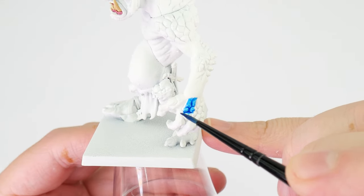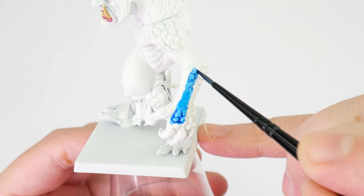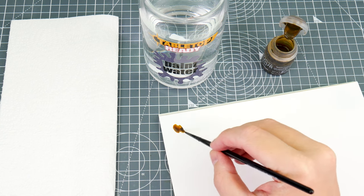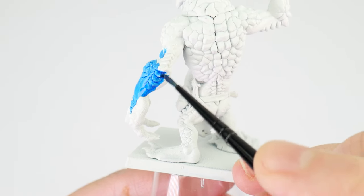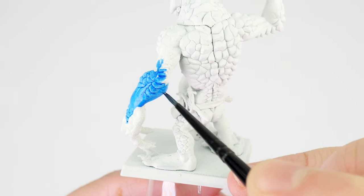When using contrast paints, we want to avoid going over areas we've already applied the contrast, and we want to use enough to cover areas comfortably. Even though we don't need to thin contrast paints, I do recommend working from a dry palette so we can control how much we have on our brush. Take your time applying the contrast paint, making sure we finish each area or detail before moving on to the next for best results, as the contrast dries pretty quickly.